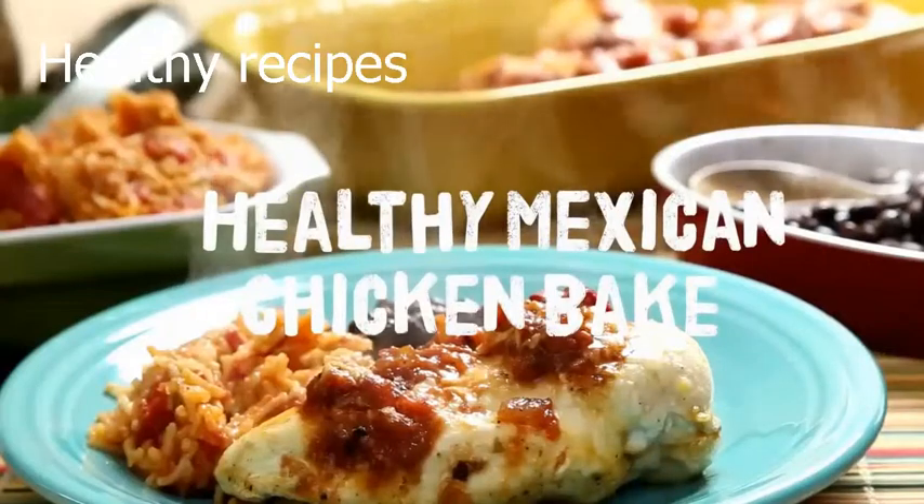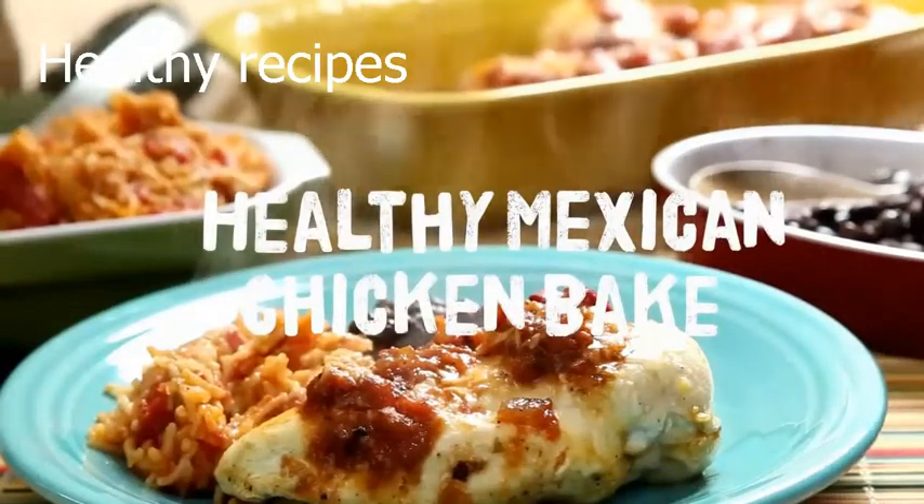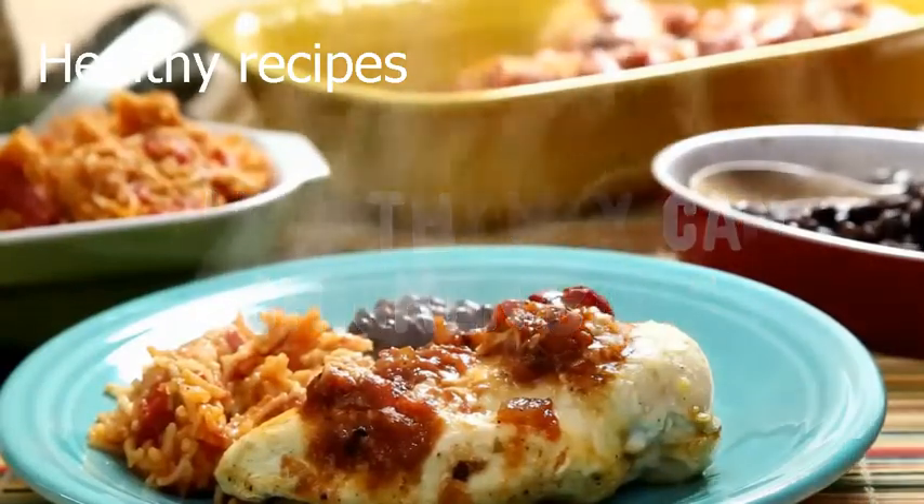This high-protein, low-calorie meal will leave you full, promises AllRecipes member Joy Mason.